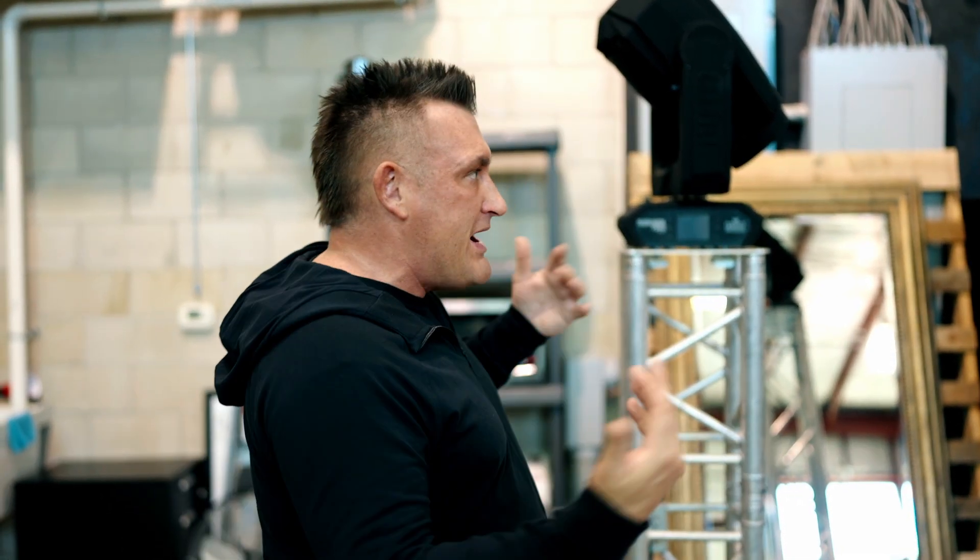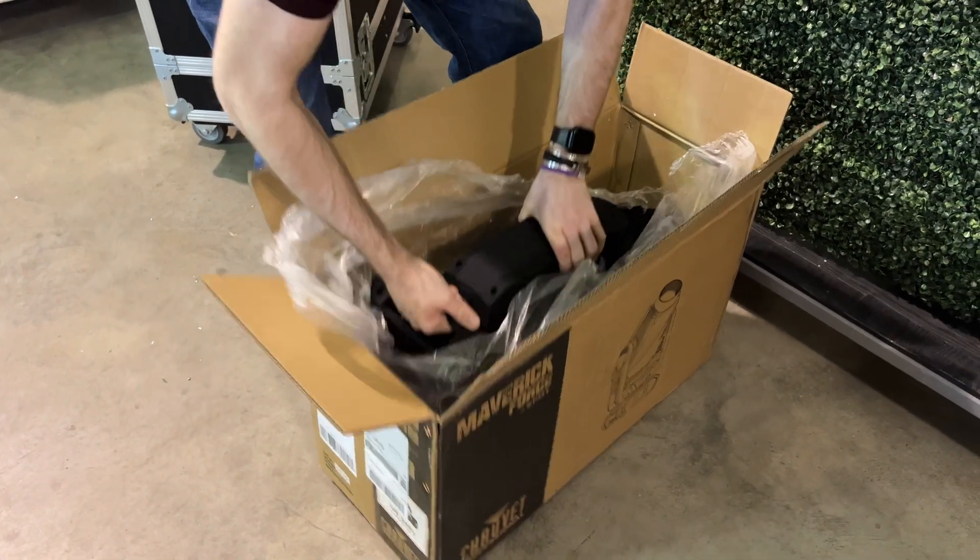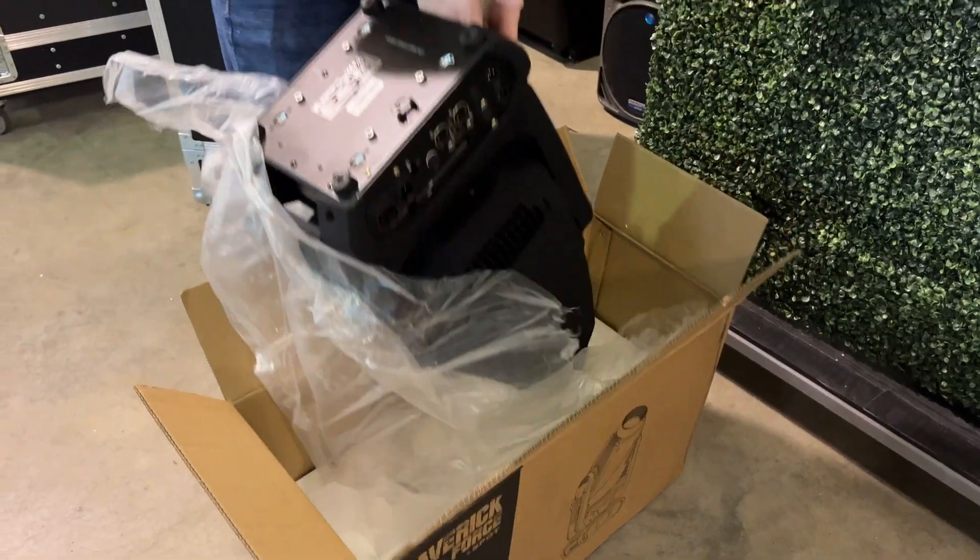I'm going to share footage of when we mounted all of these movers to the base plates, step by step. First and foremost, you have to unpack your fixtures. We spent some time pulling the fixtures out of the boxes and ran an auto test to make sure they were completely functioning. Out of the six new units I just got, one had some issues, so we're working on that.